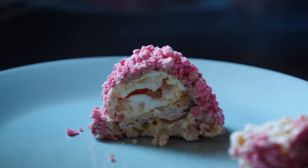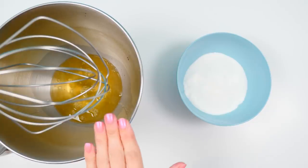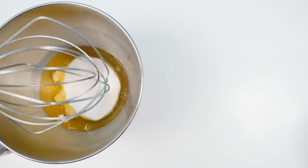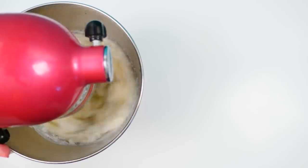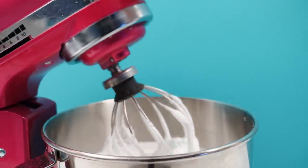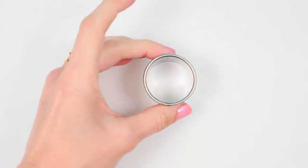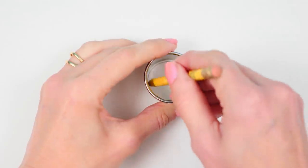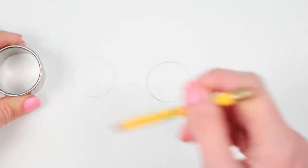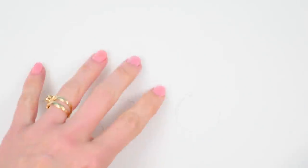Let's start by making a meringue. For that all we need is egg whites and sugar — all the recipe quantities will be listed on the howtocookthat.net website and there's a link below. Whip together the sugar and the egg whites on high speed until they become thick and glossy and white, and when you lift up the mixer it should hold its shape. Decide how big you want your meringues to be, draw some circles on baking paper, then flip the paper over so the circles are on the underside so we don't get any pencil on our meringues.